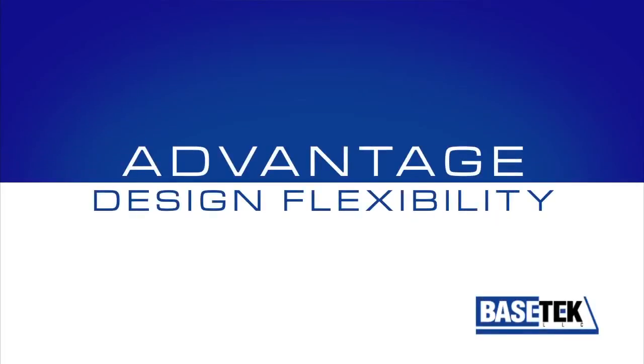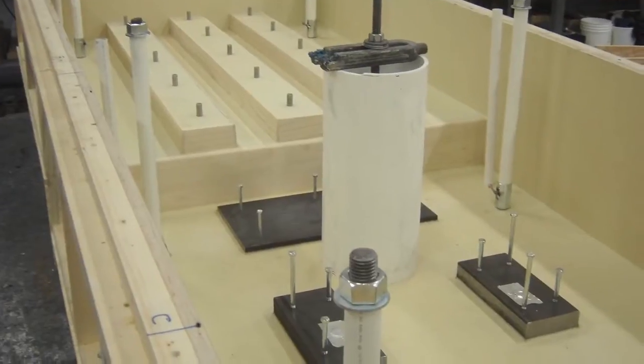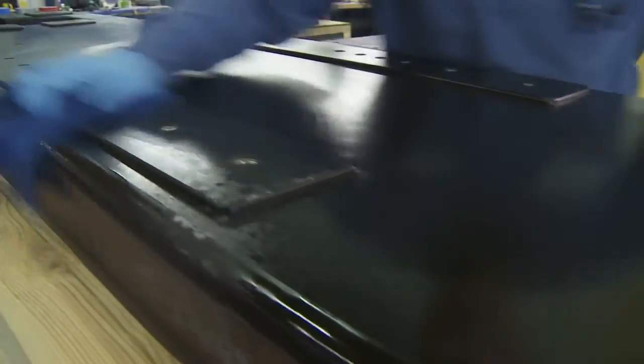Design flexibility is another key element of Xanite. Custom linear ways, hydraulic fluid tanks, threaded inserts, and conduit piping can all be integrated into a BaseTech base in one casting. Plus, Xanite bases do not require uniform wall thickness or painting.